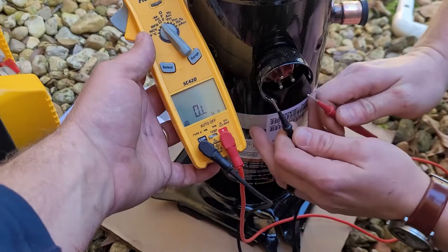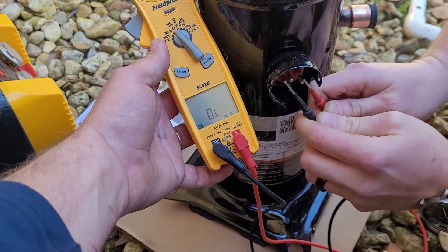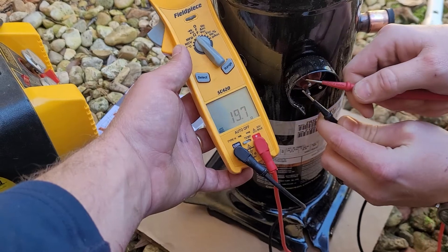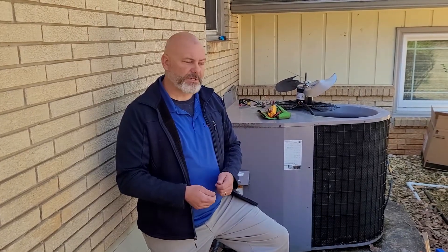If any of the windings are open, the compressor is most likely bad — unless the compressor is warm to the touch. If it is warm, you need to let it cool down, either overnight or by running a water hose on it for 30 to 40 minutes. The compressor has a thermal overload circuit, and if it becomes too hot that circuit opens, giving you the exact same symptom as a burned wire inside the compressor. But that limit switch will reset as the compressor cools.